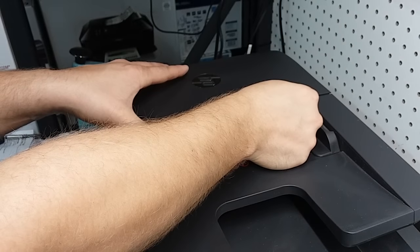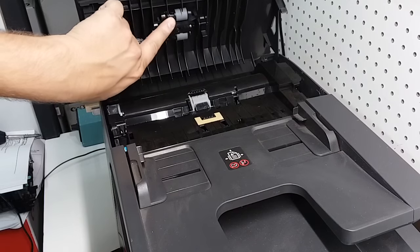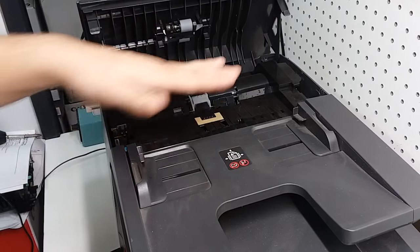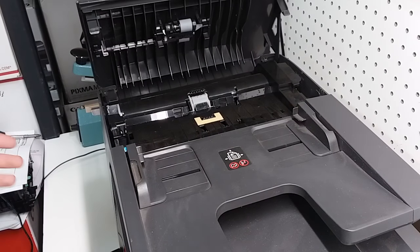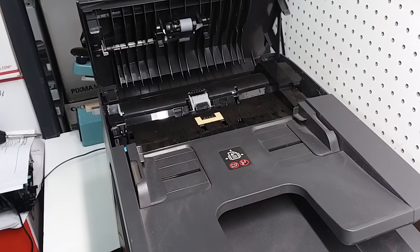We're going to gently pull this up to open the ADF unit, and we have rollers right here — there's two of them. First, we're going to see if there's anything in there. It could be a staple, it could be a little piece of food sometimes. Either they had a snack around the printer and it fell in there, and it's just going to interfere with the flow of the paper.